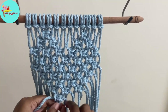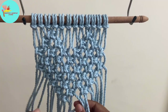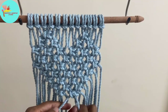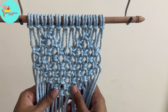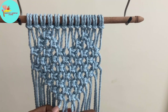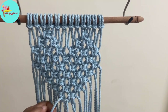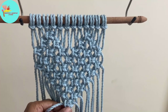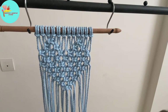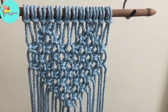We are making two square knots in this row. The next row will be the last square knot and the heart shape is almost formed. We are done with it — take it out and place it on a table to show how we cut the fringes.